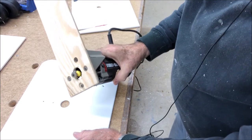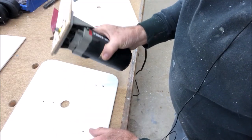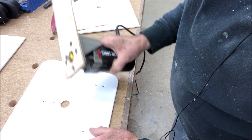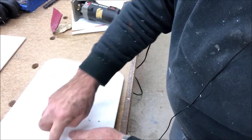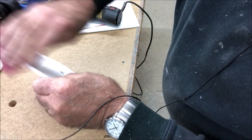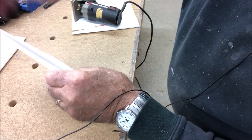I took a router and rounded off the edges. I just happen to have a little trim router, but you could use sandpaper, a file, even a plane. Now I'm going to get rid of the little tiny hard edge right there with a piece of sandpaper, and we'll be ready to put this together.